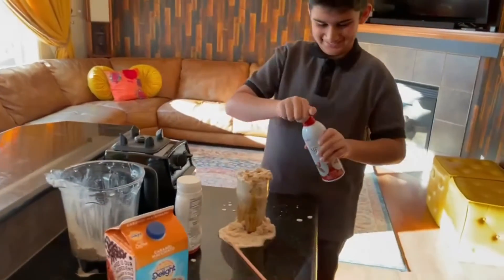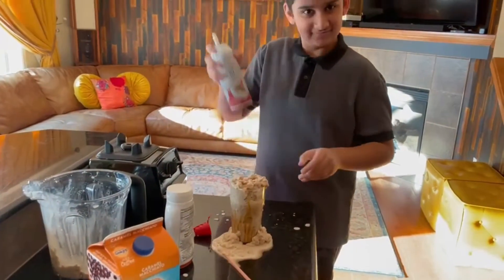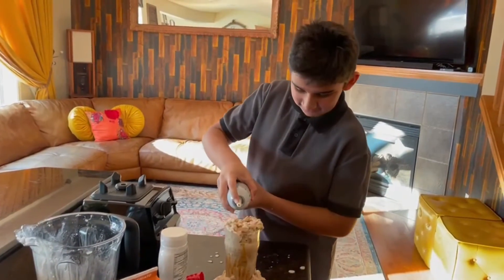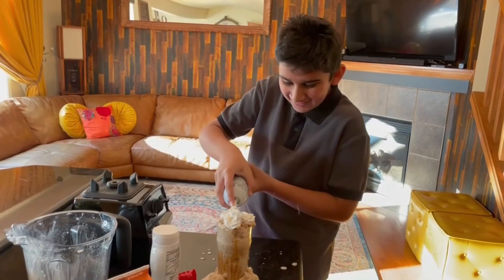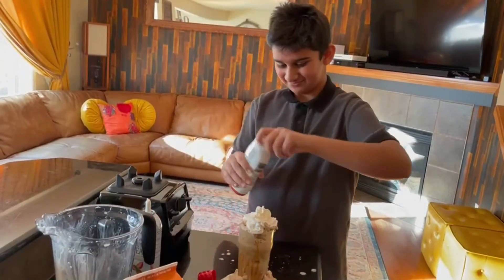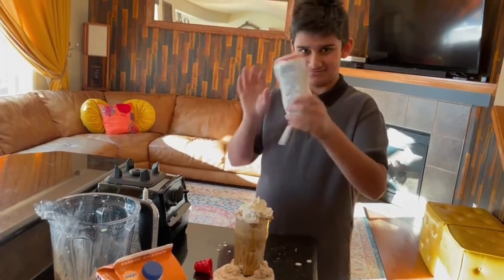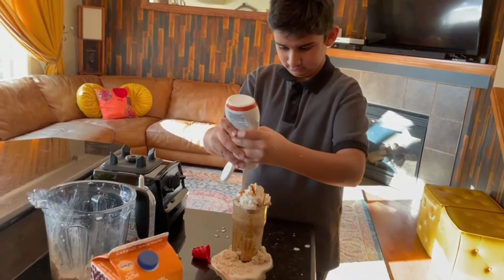Now the last thing we're going to do is add the whipped cream, and on top of that we're going to add the caramel drizzle. We'll see you next time.